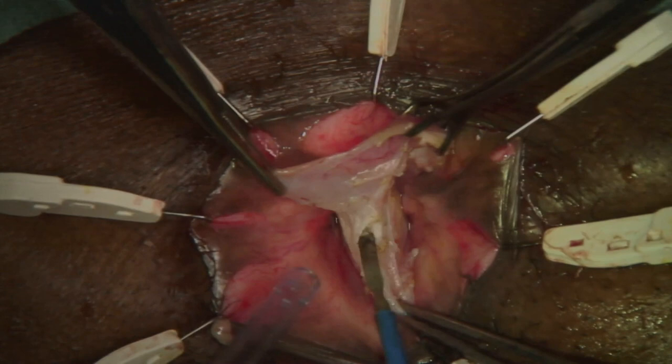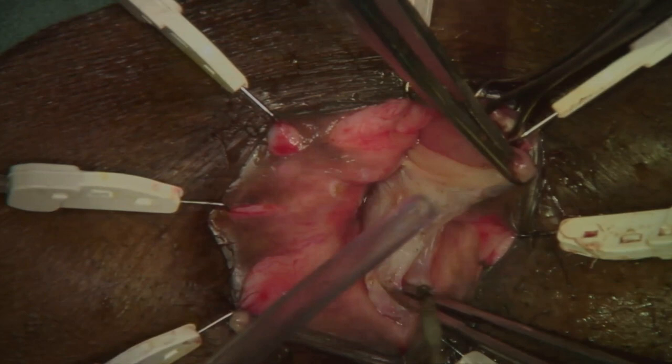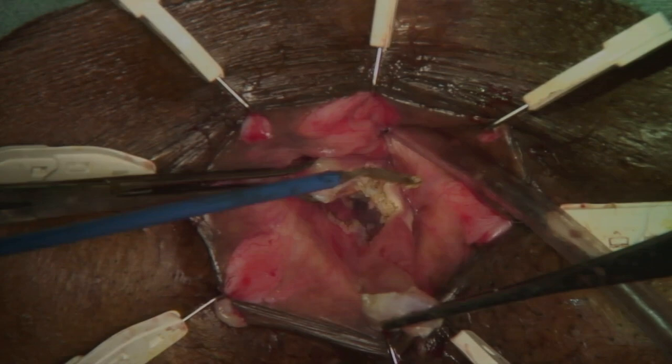Usually a sleeve of mucosa that is 10 to 15 cm is mobilized, but this can reach up to 30 cm. The excess mucosa is then excised. An allis clamp should be placed proximal to the excised mucosa to tag the remaining tissue.